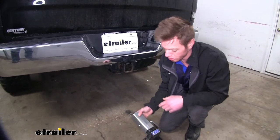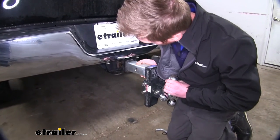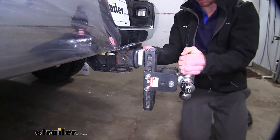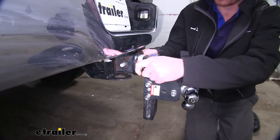It's just going to go onto the stem of your accessory and you can just fish it in there and line up the holes like so. You can put your hitch pin through. It's really, really simple.